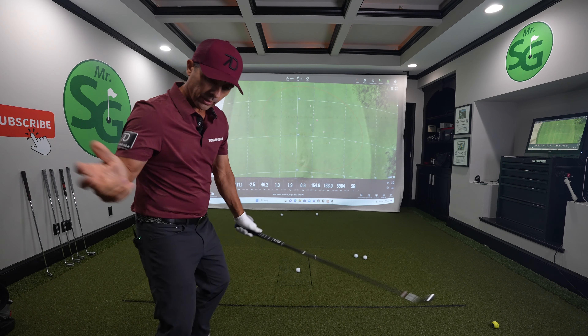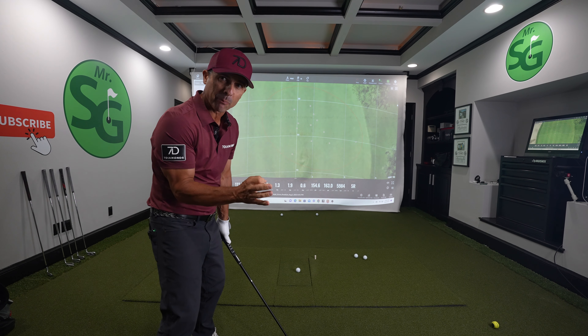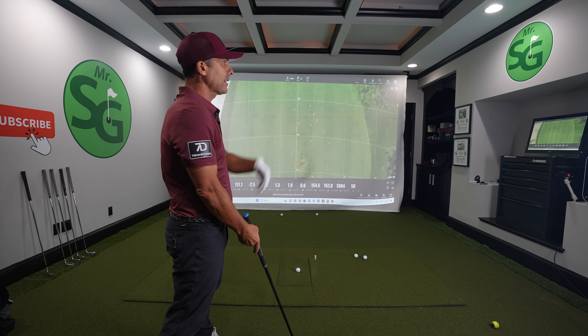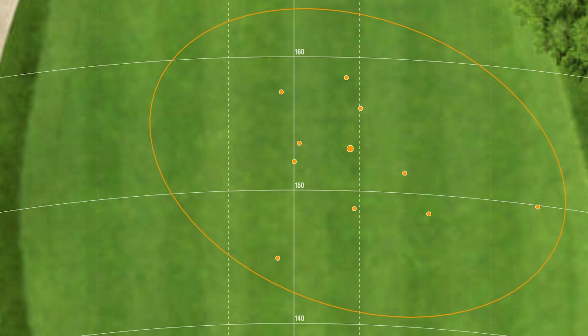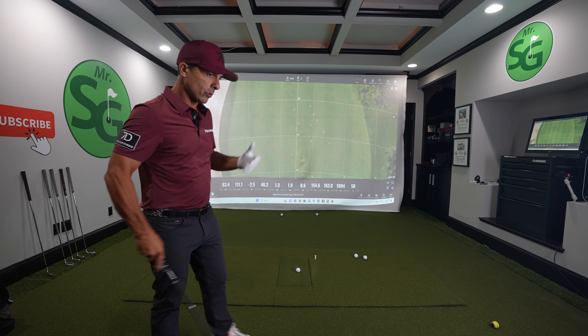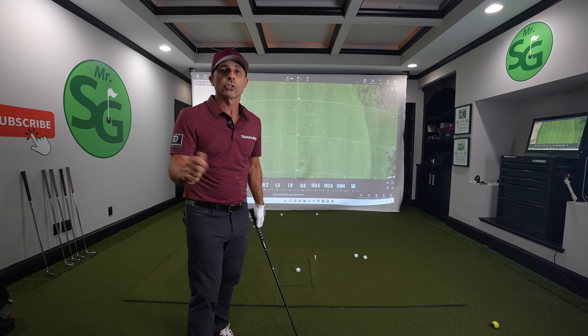I'm purposely just really focused on that impact position every single time as I hit these shots. And as you can see, this dispersion pattern is pretty tight. Now let's look at what happens when I let it get loose.